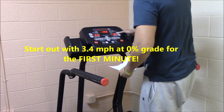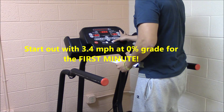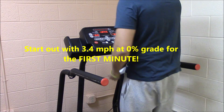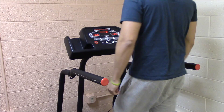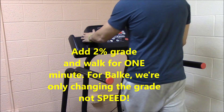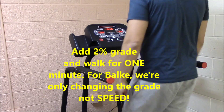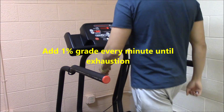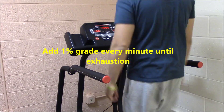The male protocol is a little different from the female protocol. Start out with 3.4 miles per hour at 0% grade. After the first minute, add 2% grade and walk for another minute. After working at 2% grade for a minute, add 1% grade every minute until exhaustion.